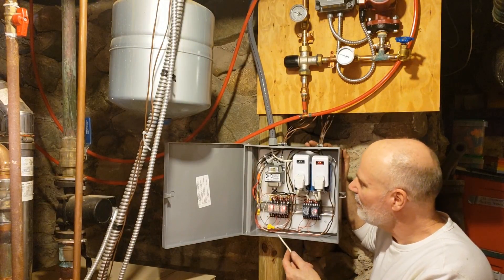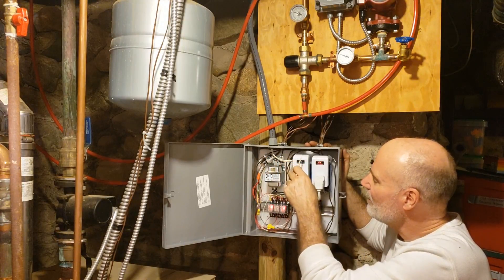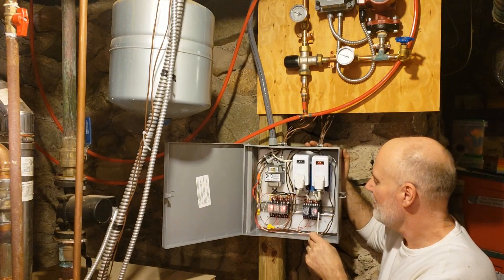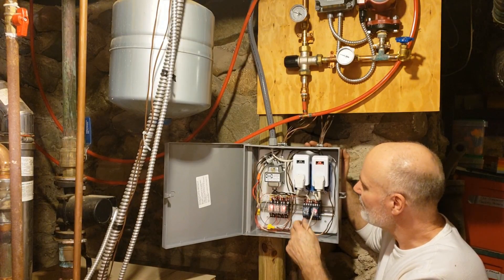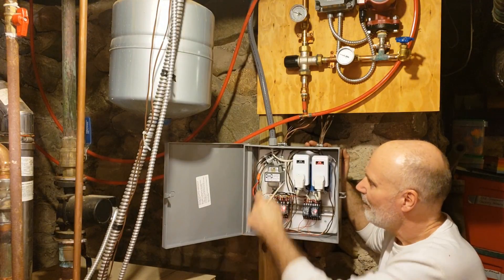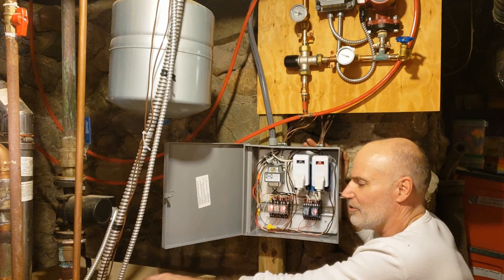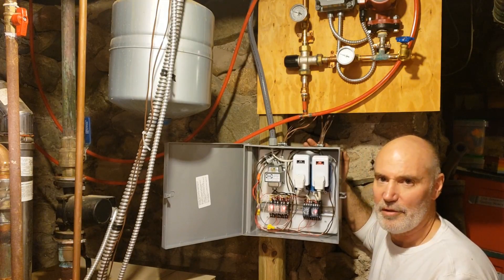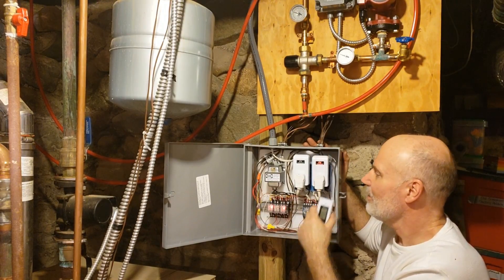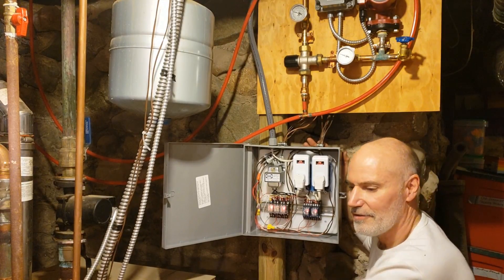Here it is wired in, powered up — and believe it or not, it's actually working. I've got 110 volts coming in to power the two wireless relays and the transformer. Two valve wires come down one side powered by the wireless thermostats, three come down the middle powered by the smart thermostats using those relays, and the thermostat wires come in down the other side. One wireless thermostat upstairs is already calling for heat, and I brought the other one down to demonstrate — I bumped up the temperature and it kicked on immediately.